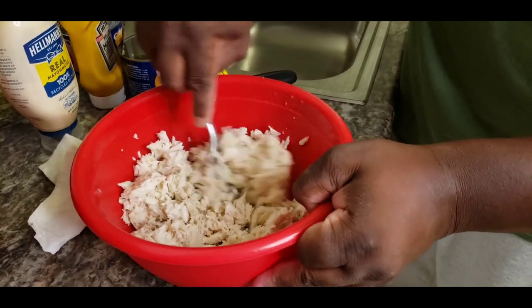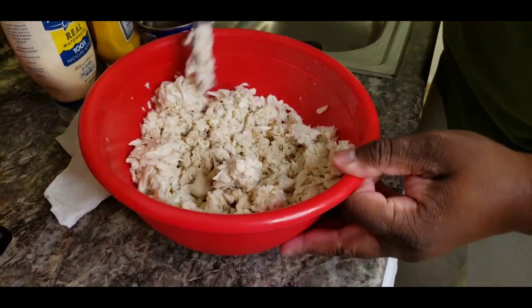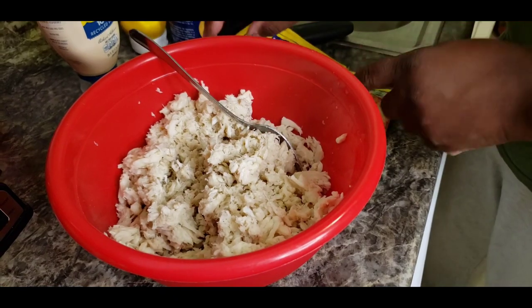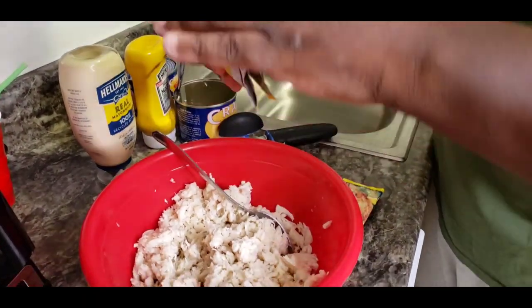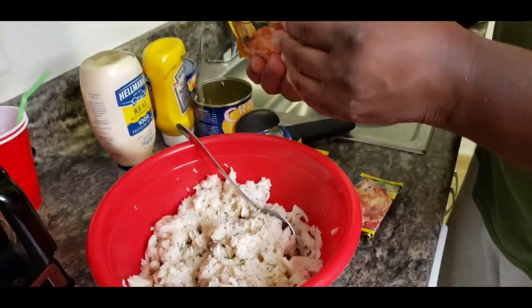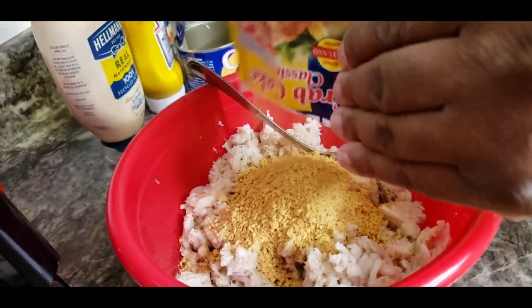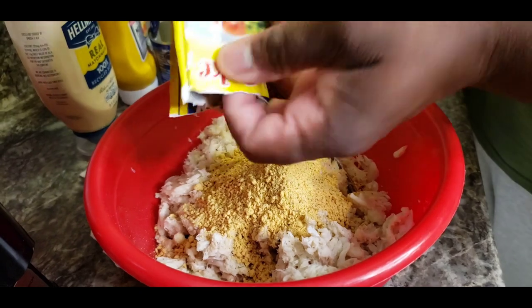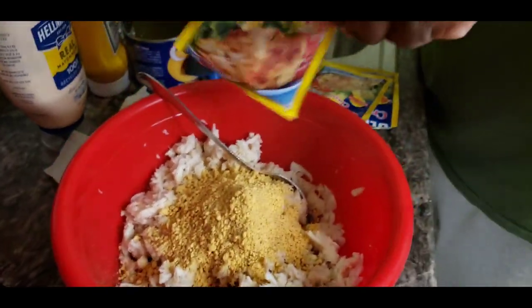We're going to get that mashed in there, open it all up. Don't want to mash it too much because you want to keep the lumpiness as much as possible. Look at that crab. We're going to open up the seasoning — this is the original recipe Maryland crab cake mix. This is a must. But if you don't have it, rich crackers will work just fine. Get all that good old seasoning in there. Then we got a little half a pack here that I used for one of my other experiments, so we're going to get that in there.